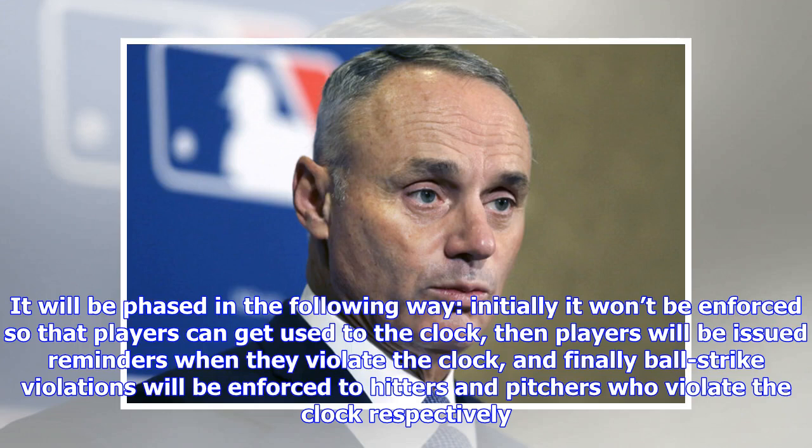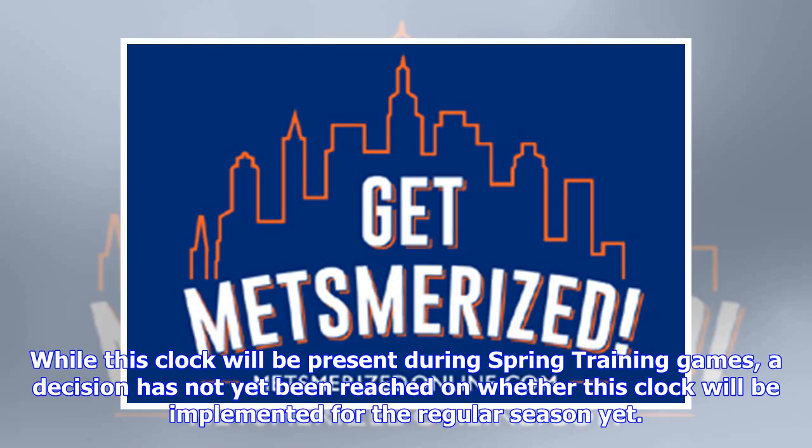Finally, ball-strike violations will be enforced to hitters and pitchers who violate the clock respectively. While this clock will be present during spring training games, a decision has not yet been reached on whether it will be implemented for the regular season.